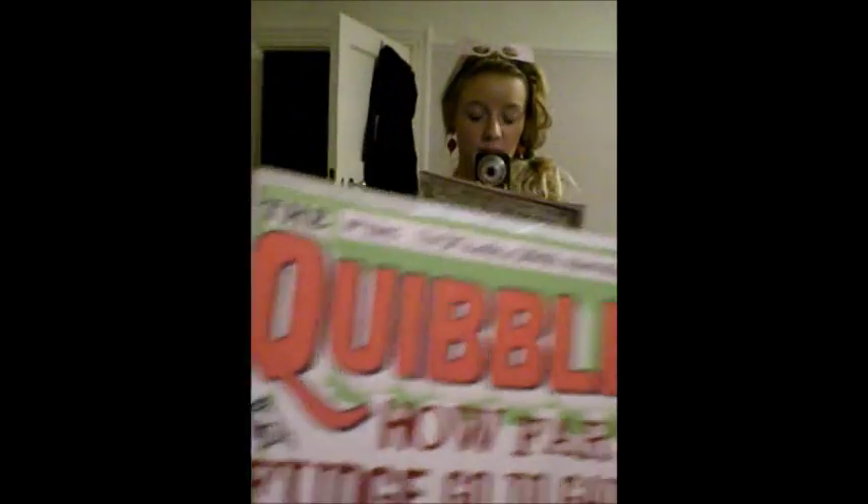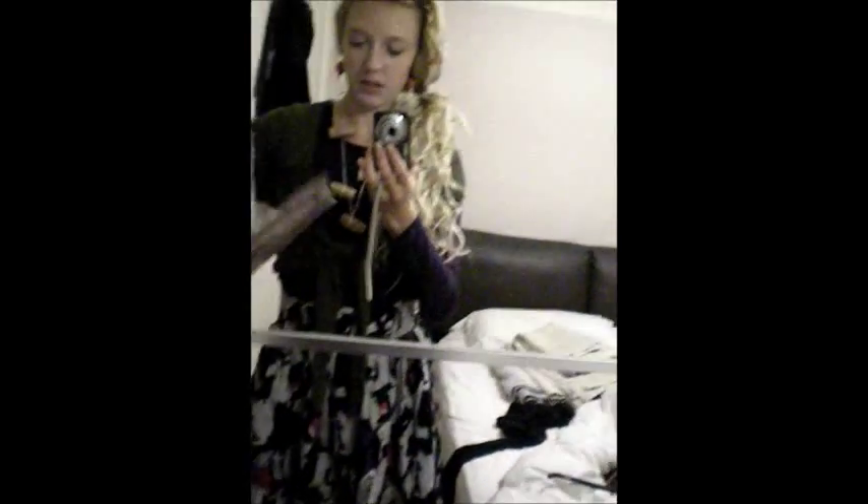Next, accessories. First is my Quibbler, which I hold underneath my arm like this, or upside down if you're Luna. Basically, all this is is a normal magazine — just a normal girl's magazine I had lying around. What I've done is I've printed the front and back cover of the Quibbler off the internet and stuck it on the front.